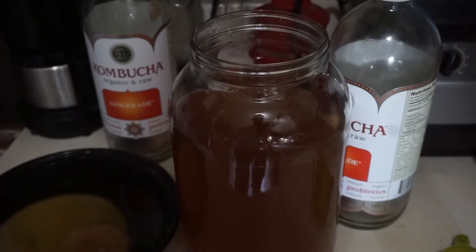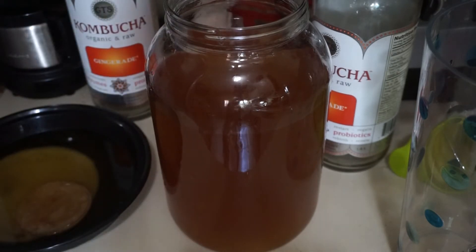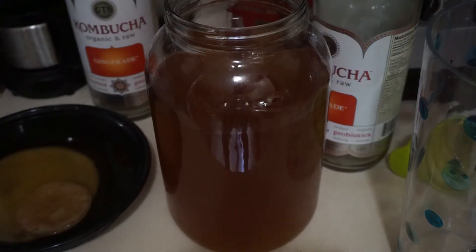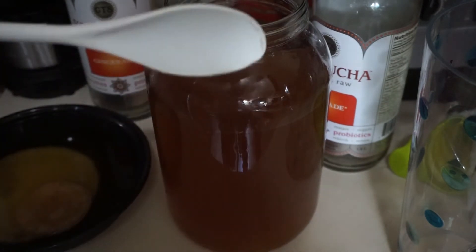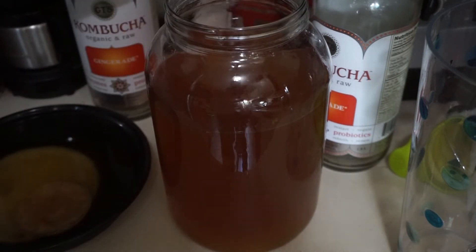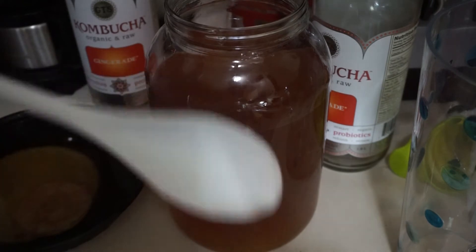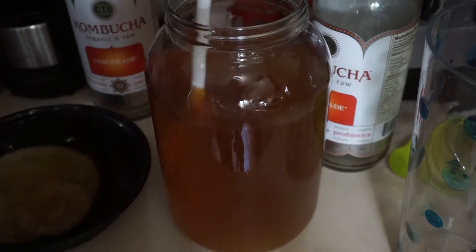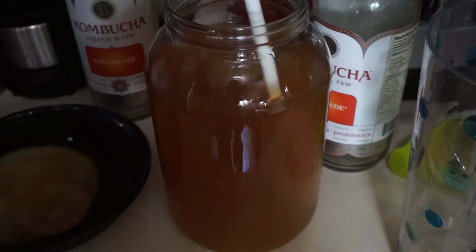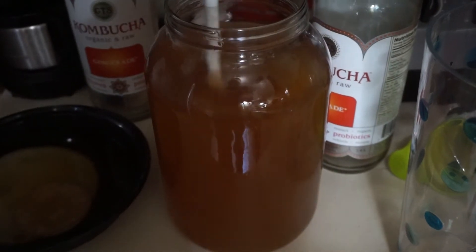I also forgot to mention that you're supposed to stir the kombucha, because there might be yeast sitting at the bottom. If it's maldistributed, one bottle might be more carbonated than the other. So I've read that you should stir it well so the yeast is evenly distributed. I'll come back once all the kombucha is in the tea pitcher.